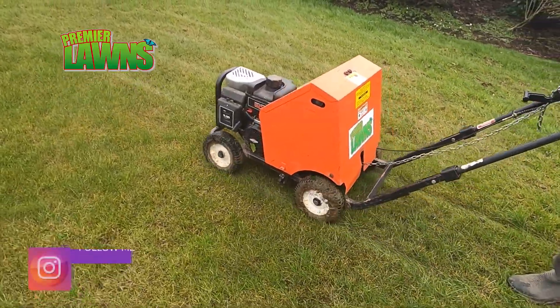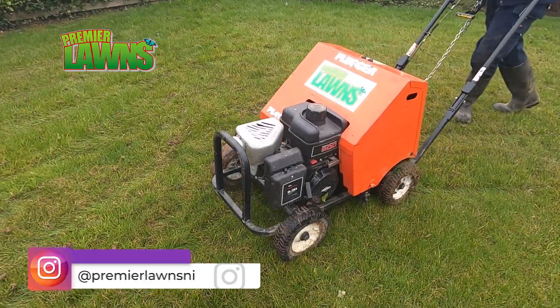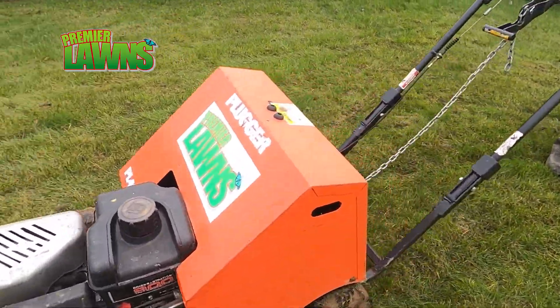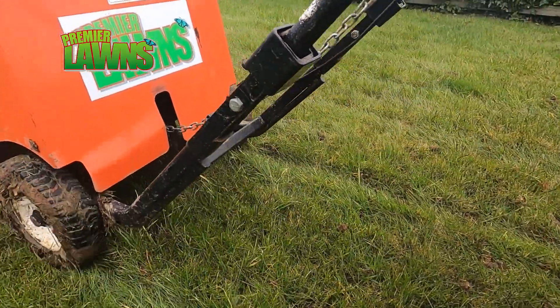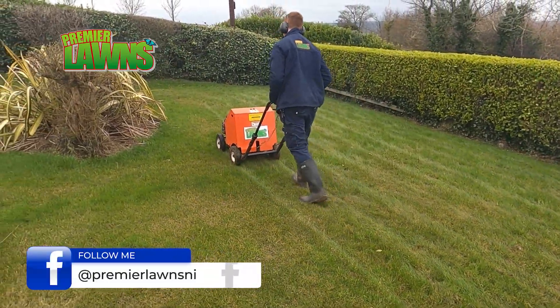This is the channel where we teach you to use tips and tricks from professional lawn care that can be applied to improve your lawn today. If you have any questions about the stuff I'm covering, please leave me a comment.